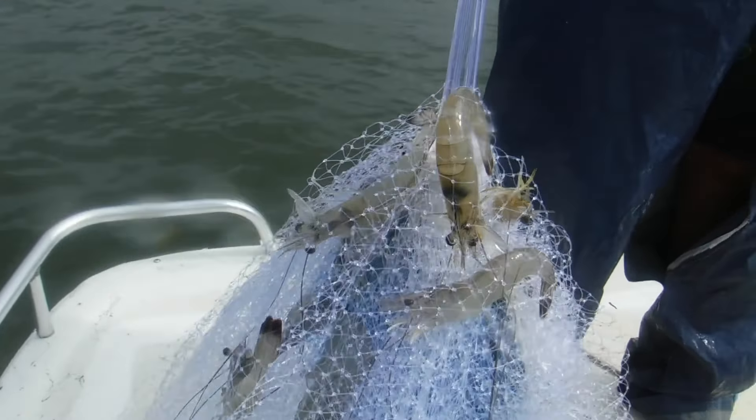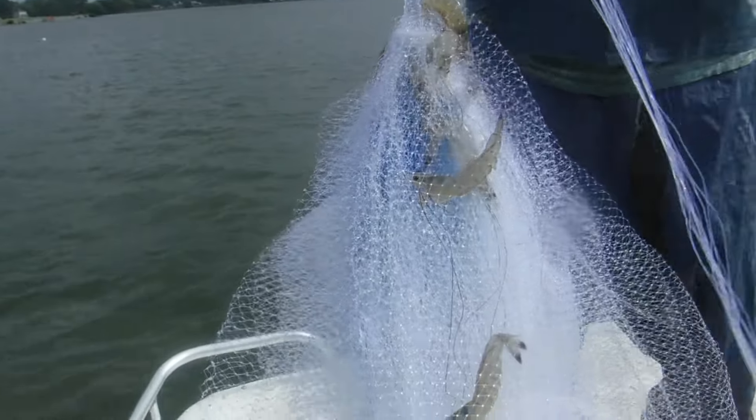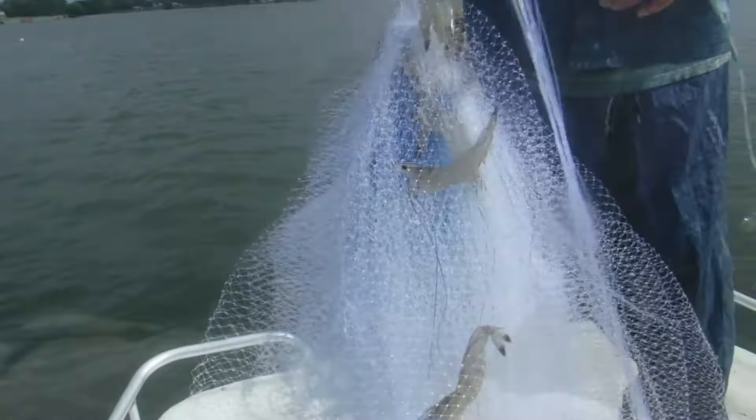Well, you didn't get skunked on your first throw — I like it, Wade. You gotta be on the bait to catch them, and when you're on top of that bait, look at that — look how big they are too. That's a dope throw right there, they're definitely in there.